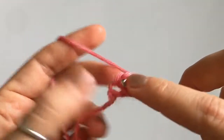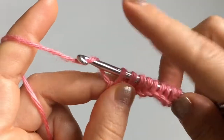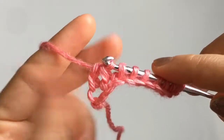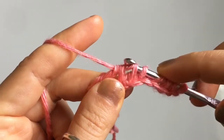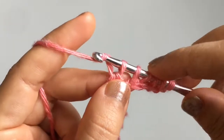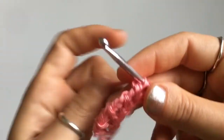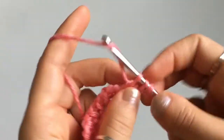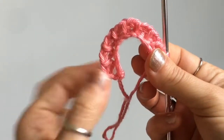When you begin an extended return pass, you're going to make one chain, then yarn over and pull through two. You do this for all of your stitches: chain one, yarn over pull through two, chain one, yarn over pull through two, chain one, yarn over pull through two. What you're going to notice is that the width of your work gets wider because we're adding a bit more yarn in between the stitches — that's totally normal.